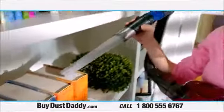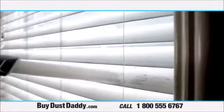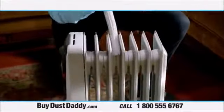There are dozens of areas around your home that collect dust — your light fixtures, your window blinds, your couches, your jewelry boxes, and so much more. That's why you need a Dust Daddy.